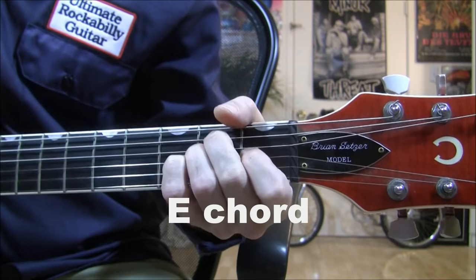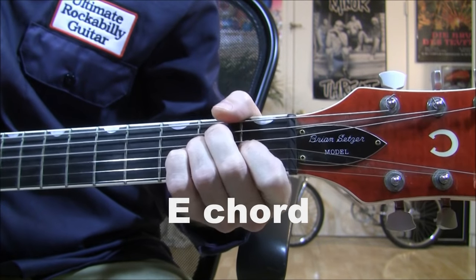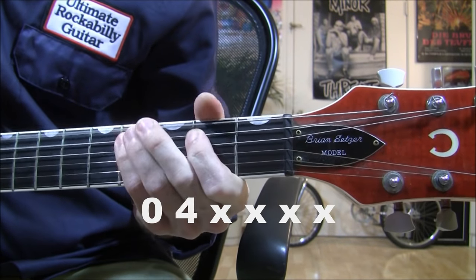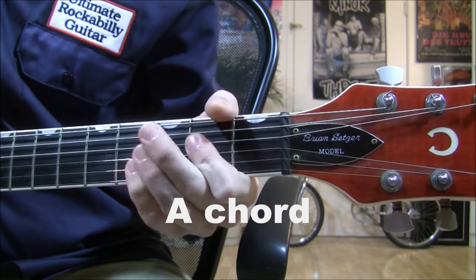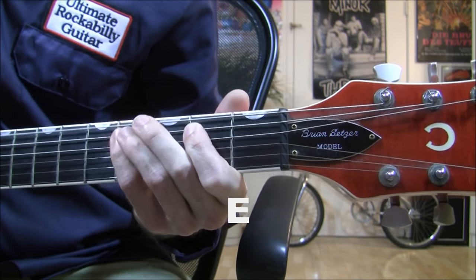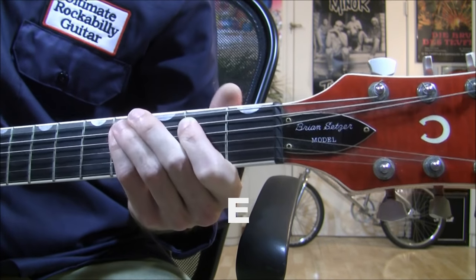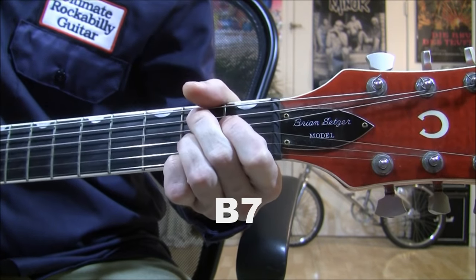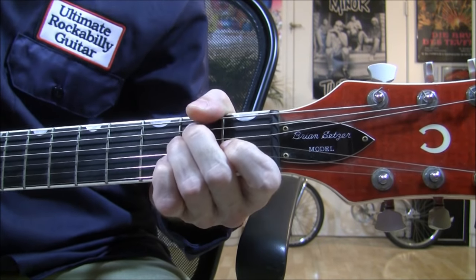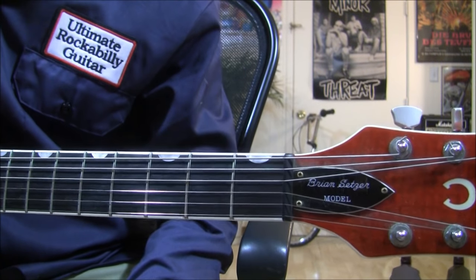Let's start from the beginning. Well, come on everybody, let's get together tonight. I got some money in my jeans and I'm really going to spend it right. Well, I've been doing my homework all week long, and now the house is empty and the folks are gone. Come on everybody. Alright, you got it now — that's how you play the song.